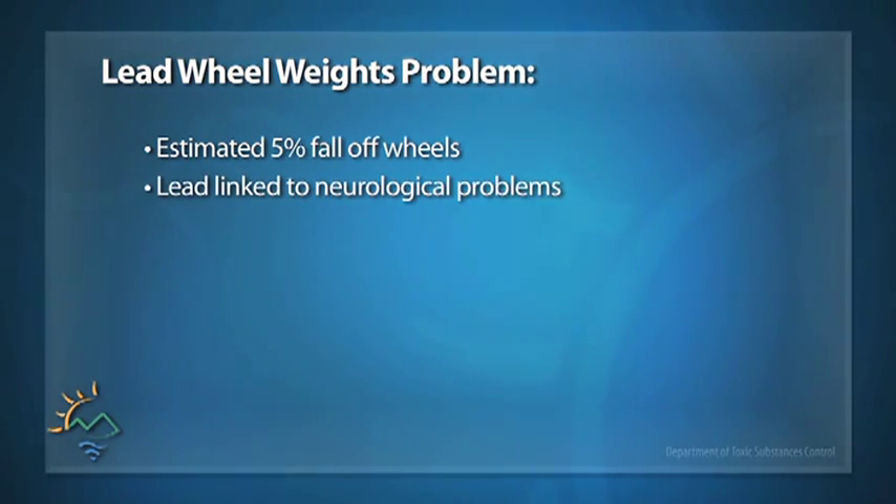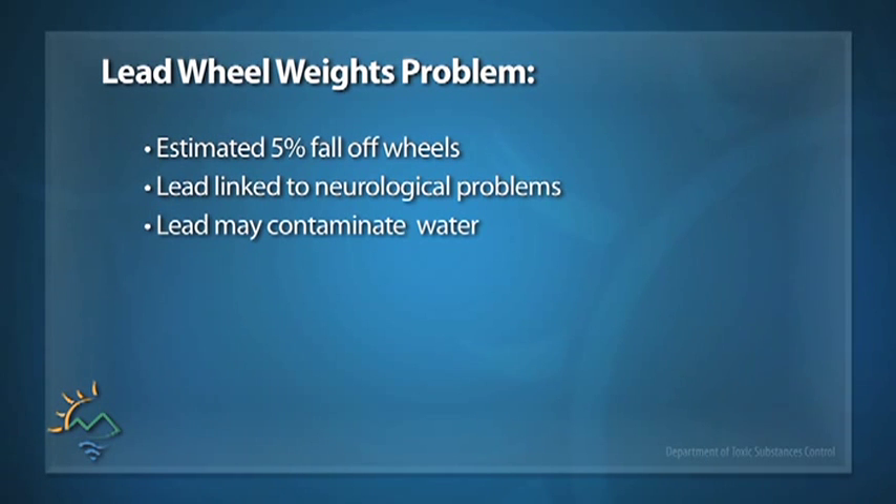Lead can be highly toxic and has been linked to neurological and behavior problems, especially in children. So California banned the sale and installation of lead weights to help keep lead from leaching into water supplies and other parts of the environment.